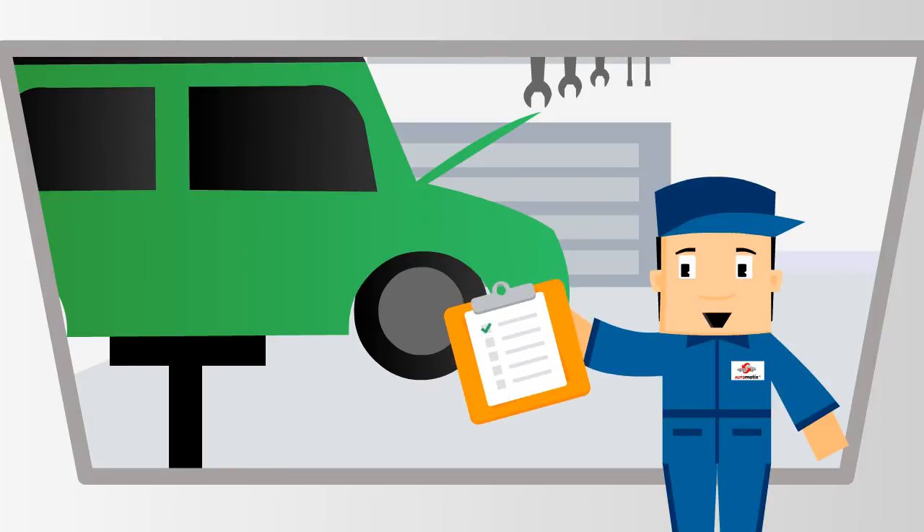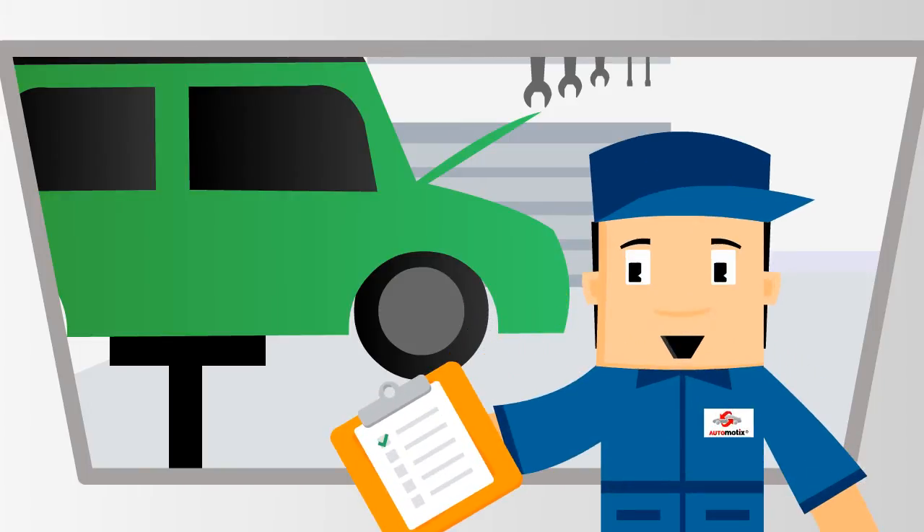Hello folks, welcome to Steve's Garage. I will help with your day-to-day vehicle repair issues. In this series, I am going to be your vehicle repair myth buster.